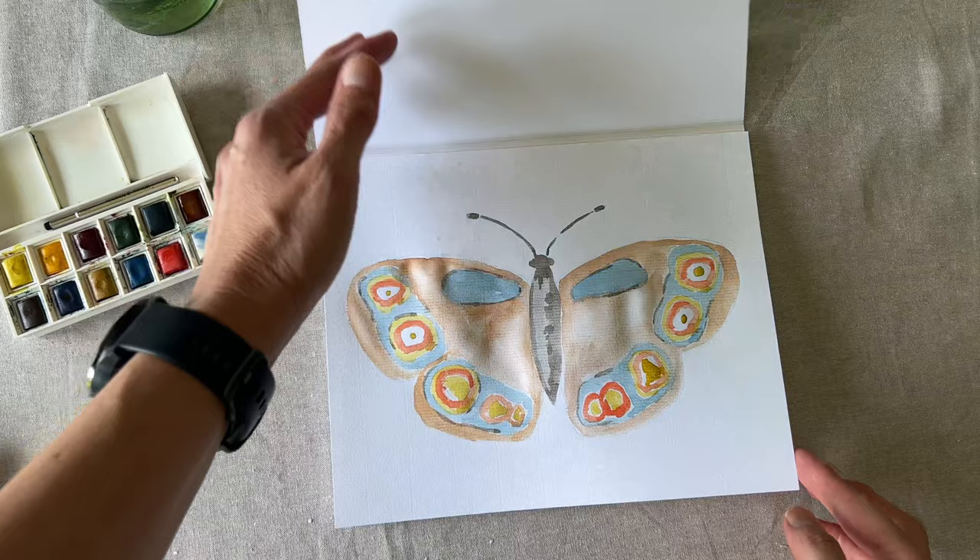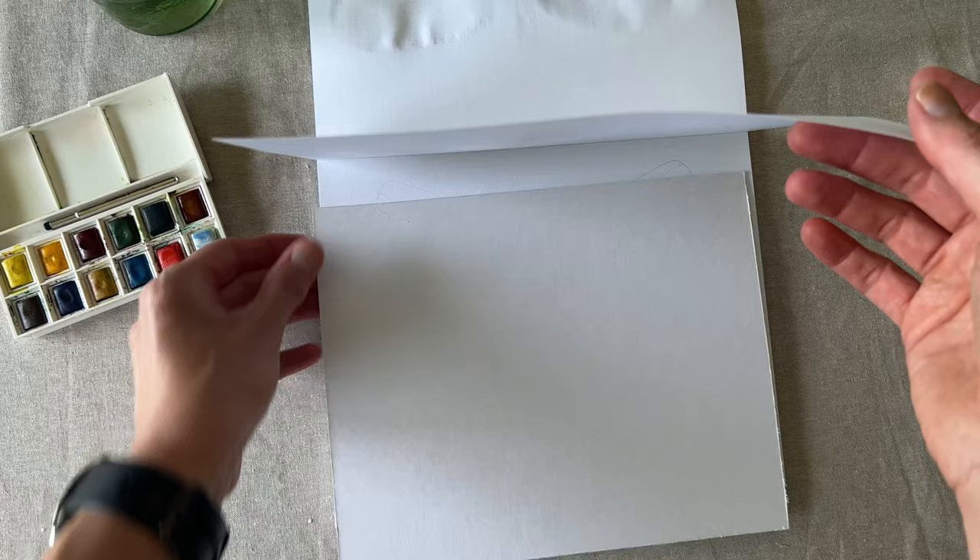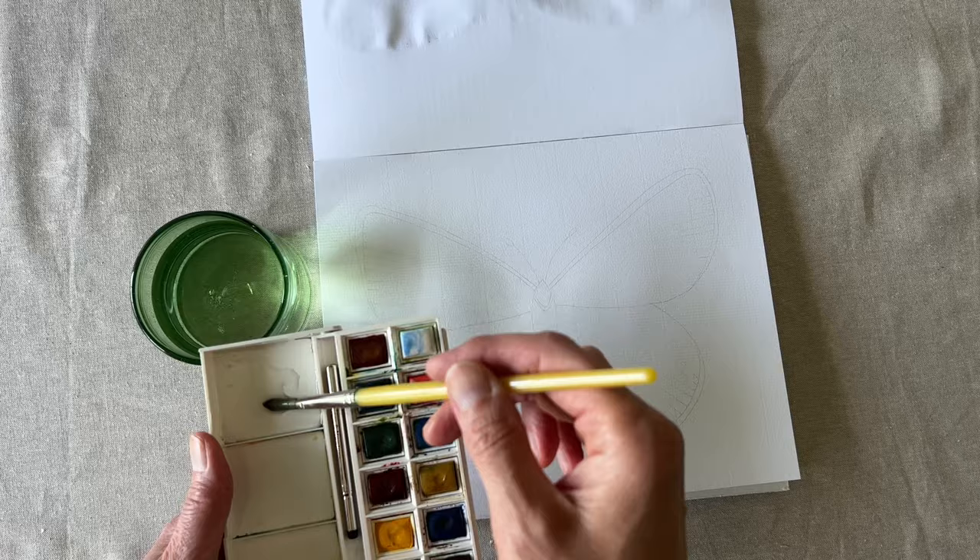It's time to paint a Labrador Sulphur butterfly, which you can find on page 3. I recommend putting a thin piece of cardboard under each page as you paint so the other pages don't get wet.